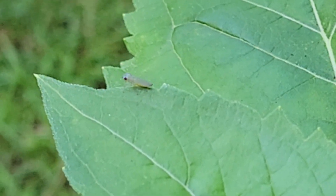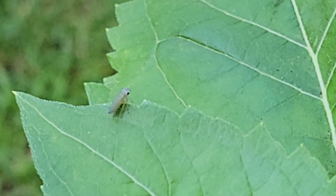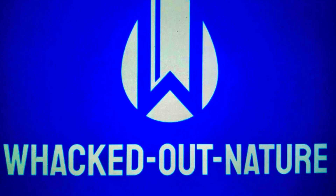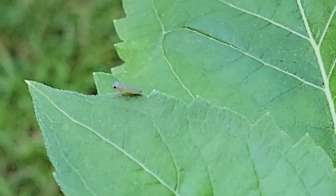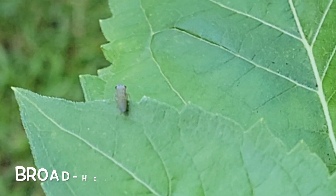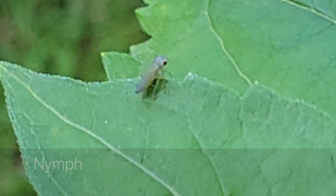Today's topic is leafhoppers, and it's a good one because of the special gift that they have. It all started when I saw this little guy. This is a broad-headed sharpshooter, a type of leafhopper, but he's just at the nymph stage.